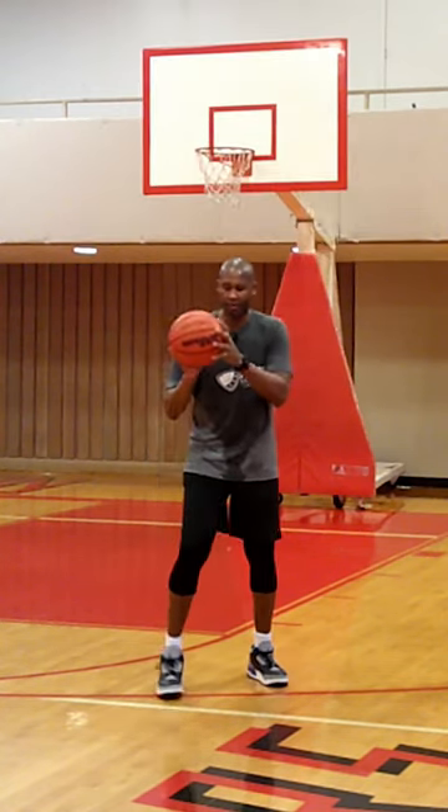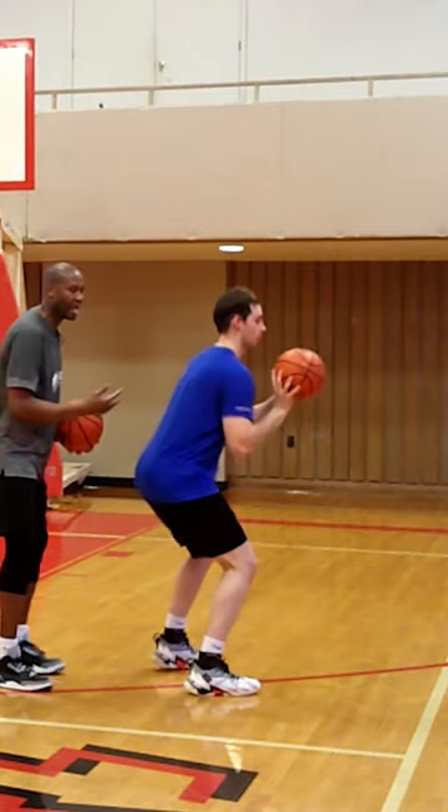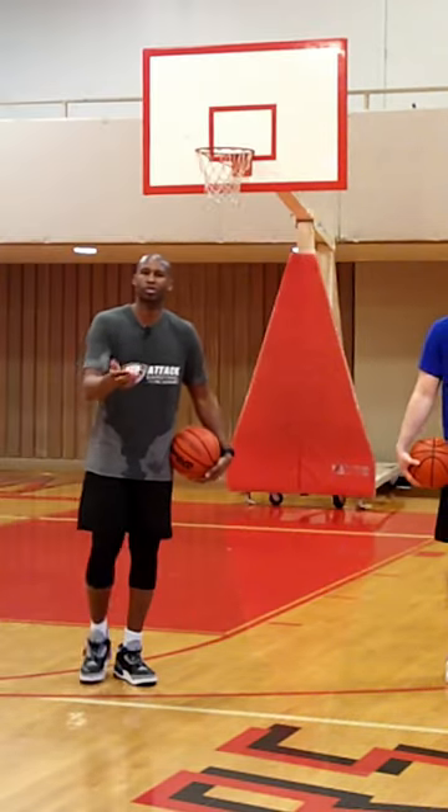Let's talk about the set position. Jake, you have the ball around your shoulder and ear area — that is a set position. Side profile with set, now you see more of a V. So those are the two ways you can start your shot.